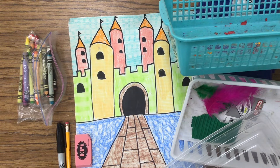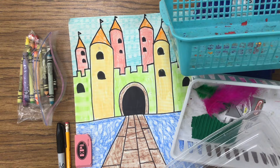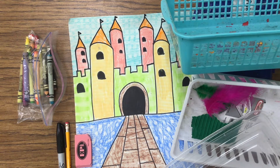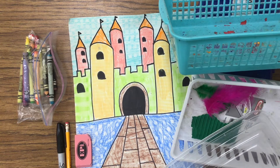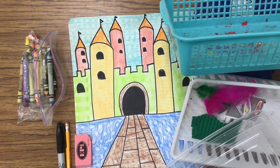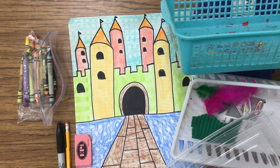Hello boys and girls, and welcome back. This week in art we are creating a castle, and we are applying texture to the castle by creating a rubbing of different textures that we can find around the house. You will need different textures such as baskets, cardboard, feathers, or leaves — anything that you can find. You'll also need crayons to create the rubbing, which helps allow the texture to come through.